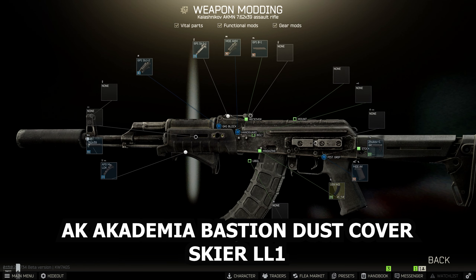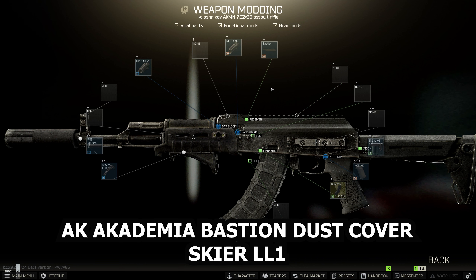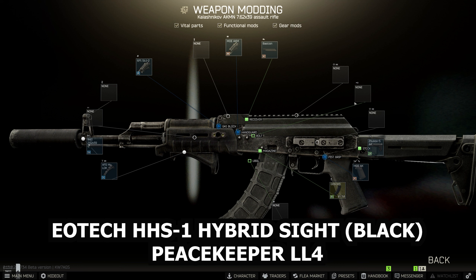Next, put the Bastion dust cover on, but first you need to remove the rear sight. The AK Academia Bastion dust cover is from Skier at Loyalty level 1. Then put the EOTech HHS-1 hybrid sight in black, from Peacekeeper Loyalty level 4, on top of the weapon — and it's all done. Fully blacked out and looks pretty nice.